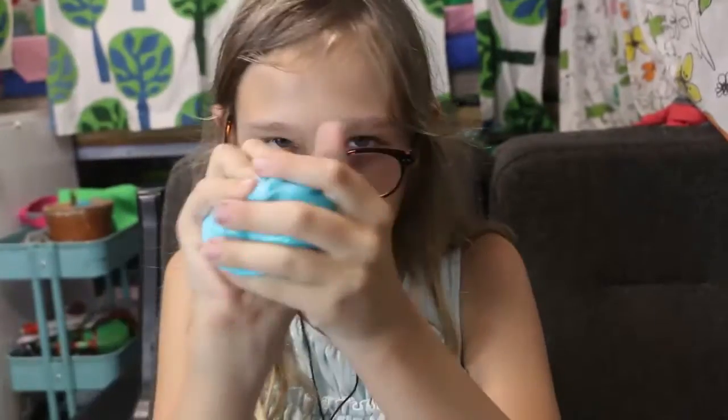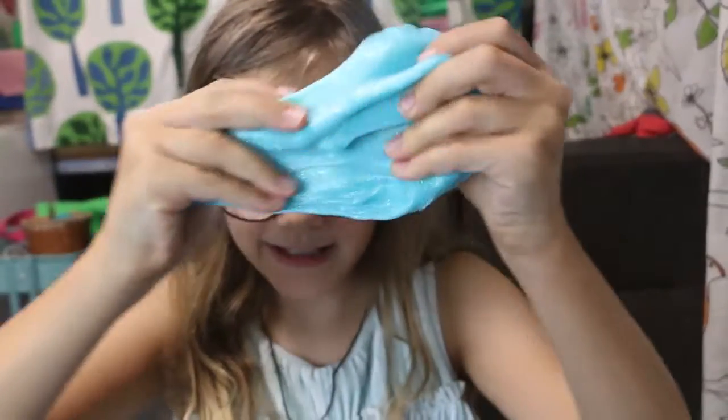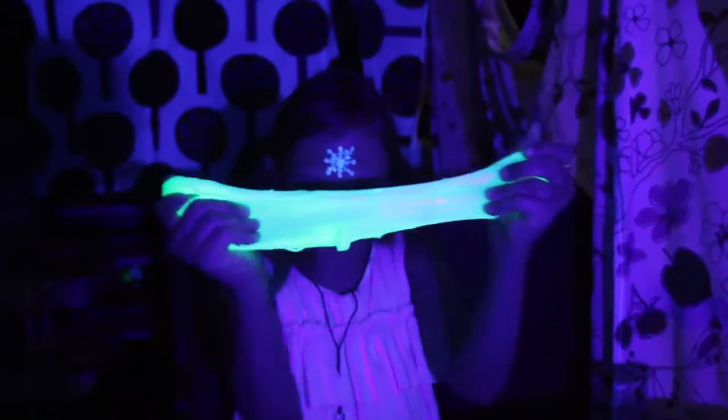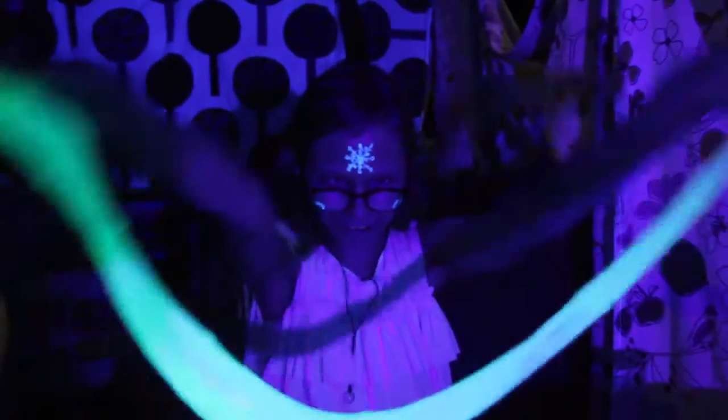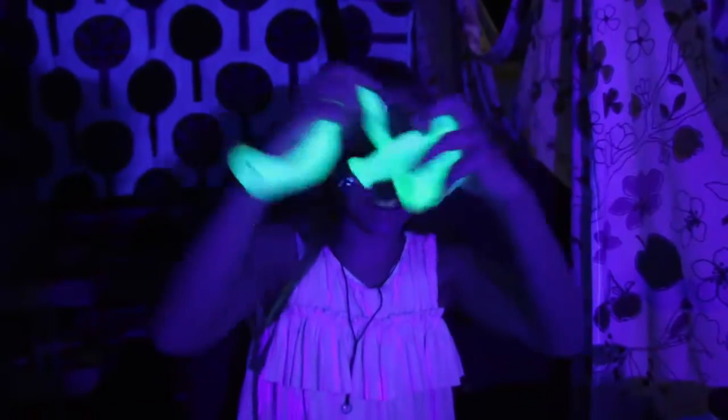And what makes it mystical is when you turn off the lights. Ta-da, here's my mystical ice slime! So pretty and gorgeous — you would want it for $99, just kidding.